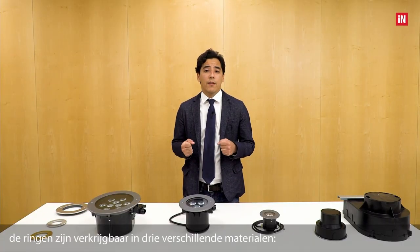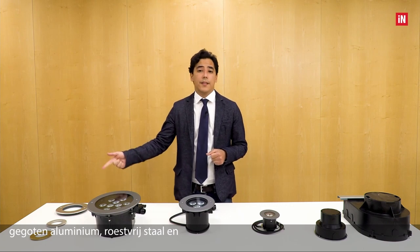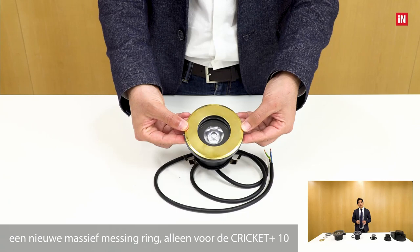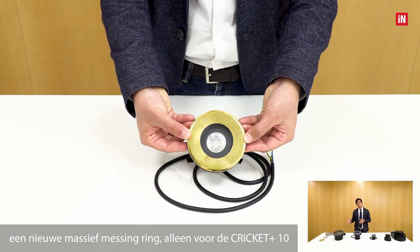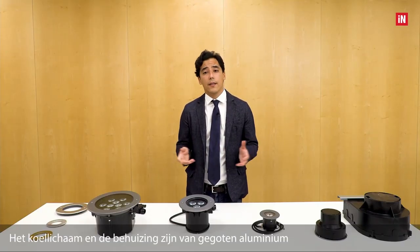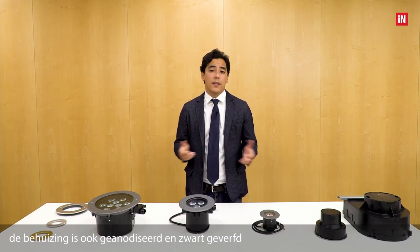The rings are available in three different materials: die-cast aluminum, stainless steel, and a new solid brass ring — only for the smallest Cricut Plus 10 — ideal for seafront installations. The heat sink and the body are in die-cast aluminum. The body is also anodized and painted in black.